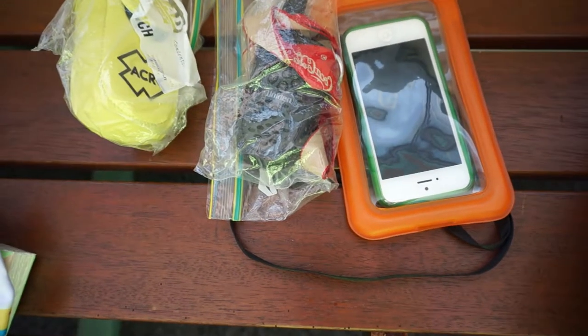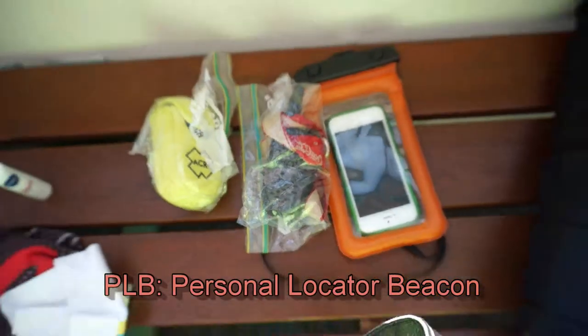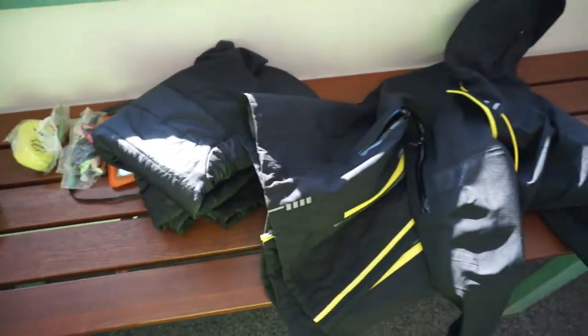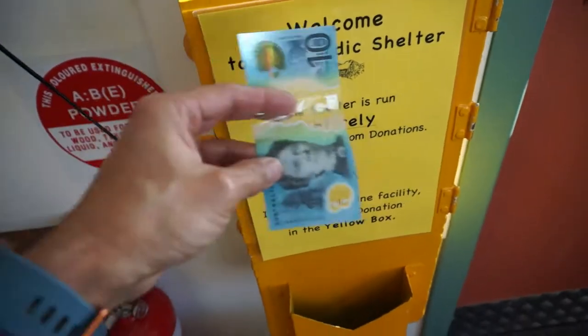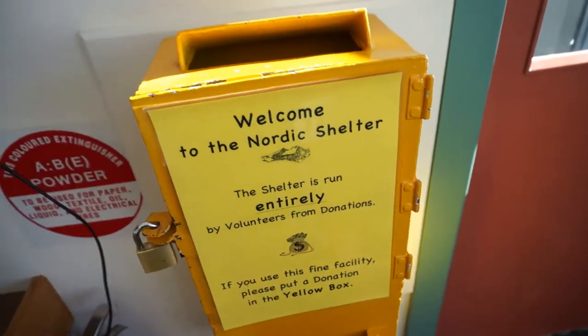It's important to let someone know where you're going. I've got a radio, phone and a PLB. Always bring good gear even if it's sunny — still going to bring a warmth layer, good gloves and all that sort of thing. The trails are free to use but it's always good to give a donation to the Nordic shelter.